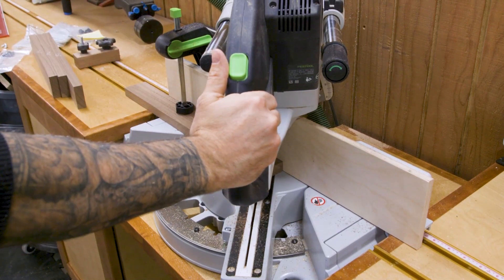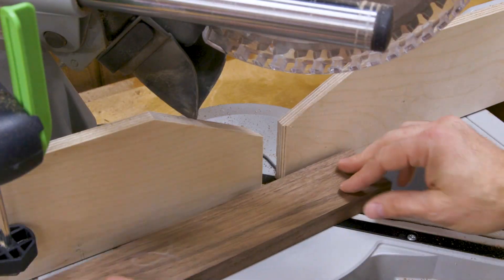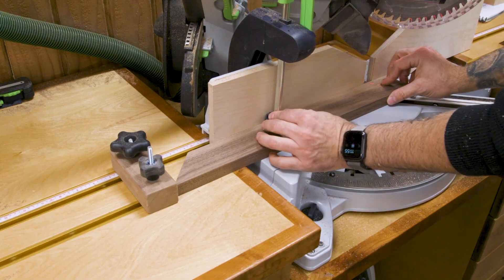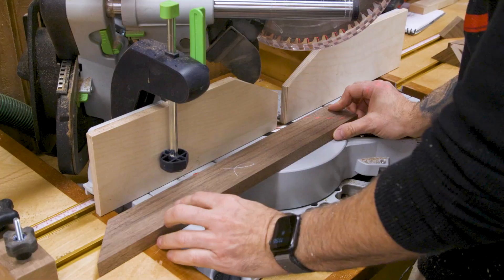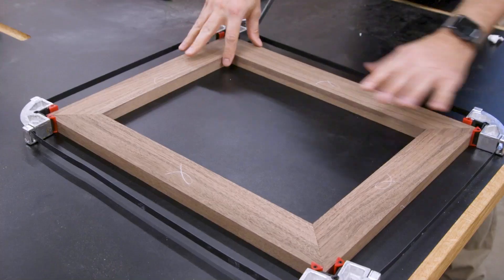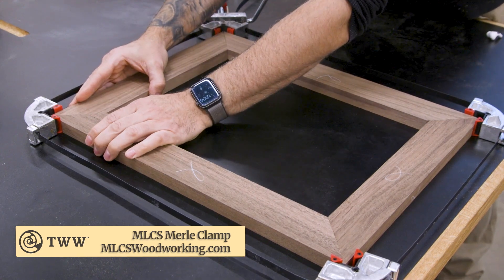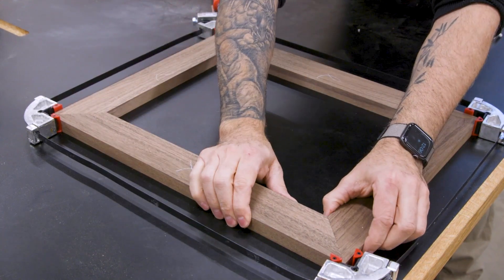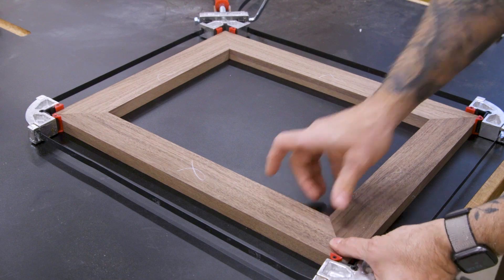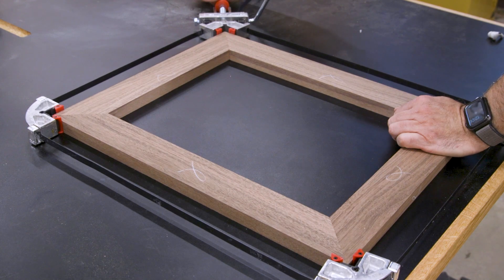First I cut a 45 on the end of each piece, then I can measure and set up a stop block for both the long pieces and the short pieces. With all those joints cut, we can do a dry assembly to make sure everything is lining up nicely. Worst case scenario, you see a problem — you could probably still fix it by making very light cuts on a few of the corners.